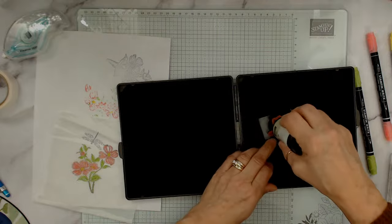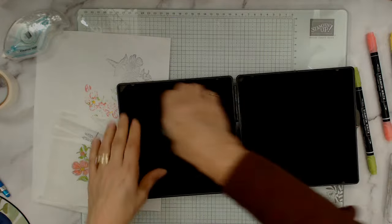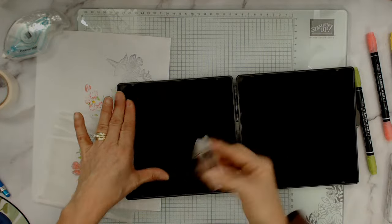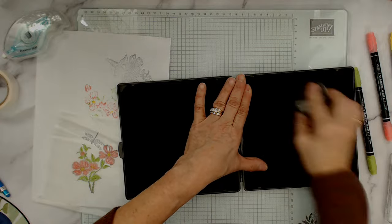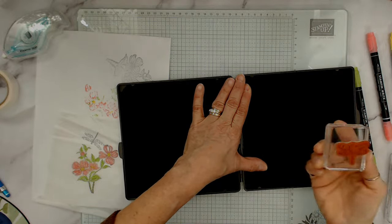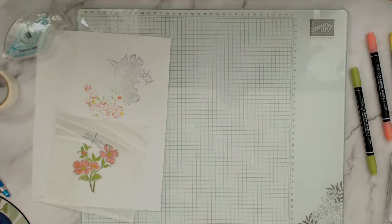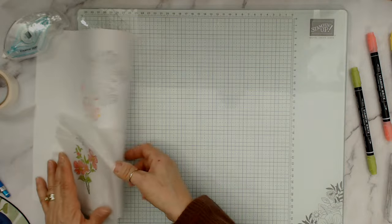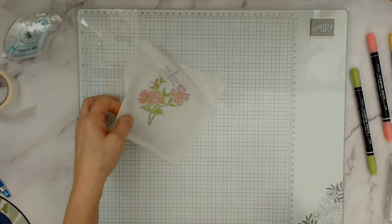Let me wash the stamp — I'm using the stamping mist on the wet side, then the dry side, and voila — all clean! If you don't wash your Staz-On stamp right away it will stay sticky, but don't worry about that if it happens — it just proves you're using it!